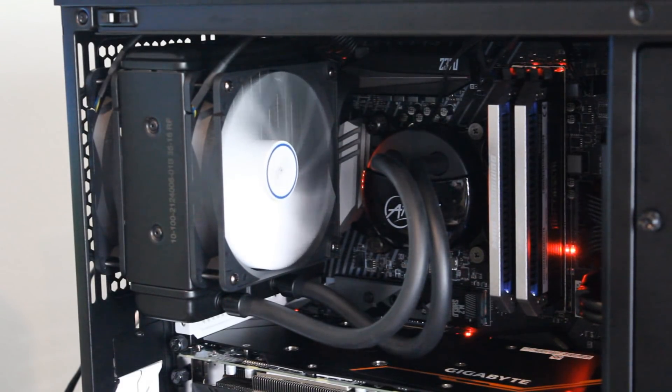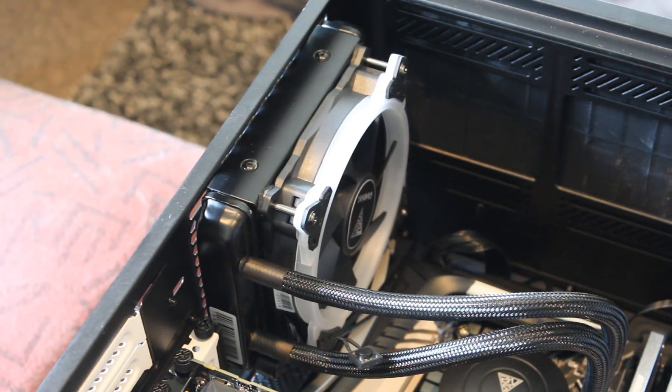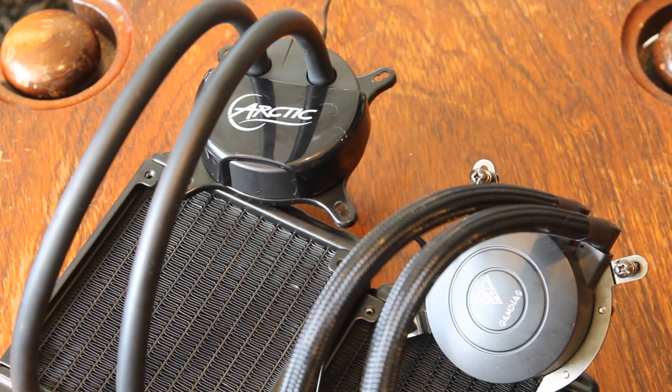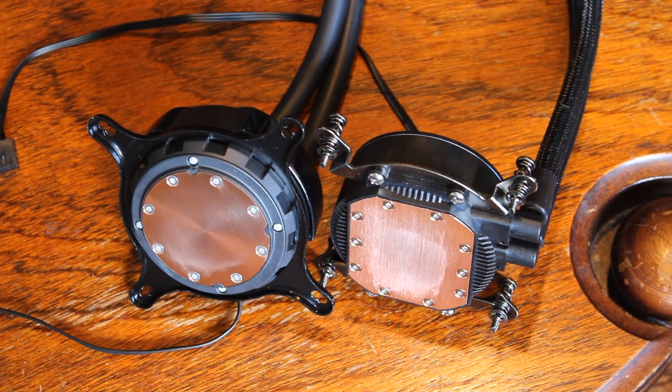The Freezer 120 also comes with two fans, so you can have a push-and-pull configuration, rather than the E1 120 which only has a single fan. The E1 though has Teflon tubing, which is good to see, and it's better than just the standard rubber tubing that the Freezer 120 comes with. They also have different pump designs, but they're similar in size so there's not much advantage either way, and they both have copper plates, which is standard.